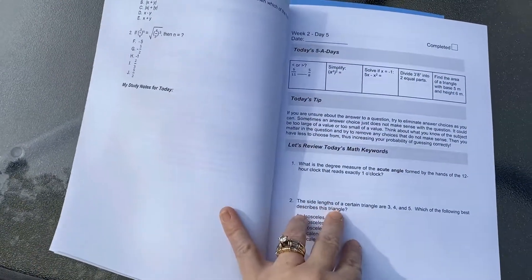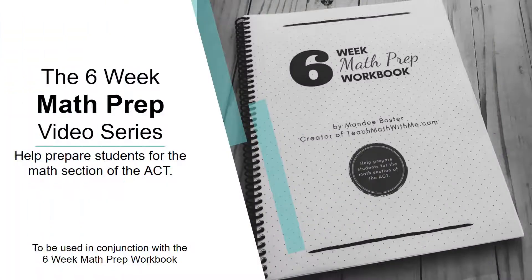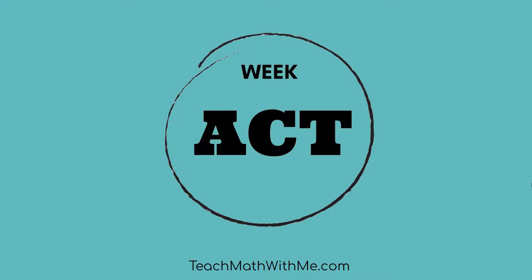Welcome back to the video series that goes along with my six-week math prep workbook. I'm Mandi Ballster, and I developed this workbook for students to use as they're getting ready for the math section of the ACT. If you're following along with this video series, based on our recommended start of six weeks from the test date, ACT time is almost upon you. This is our final video in the series, and we hope you're almost ready to take this test.